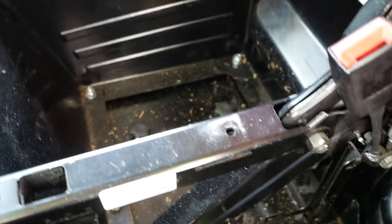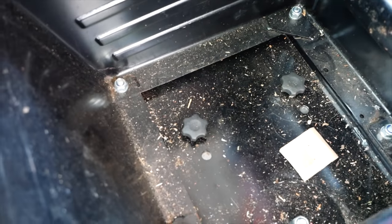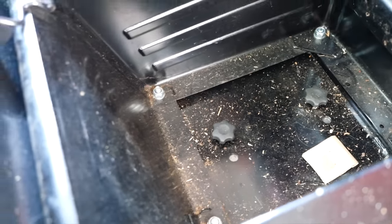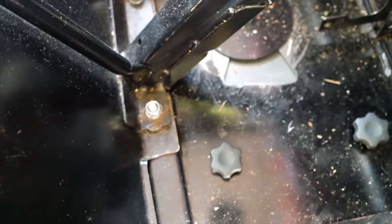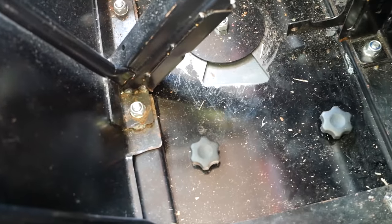Here we have the underside of the seat. In the seating box, I know there's nothing in there because I fitted a swivel base. So the next thing to do is take the eight retaining bolts out, get the plate out, and see if we can find any cables underneath. Let's give it a go.